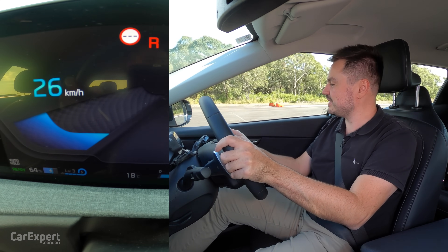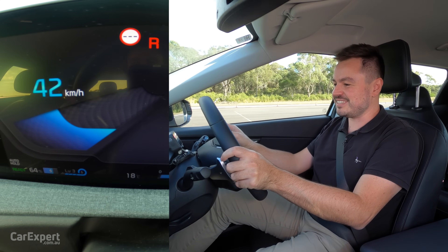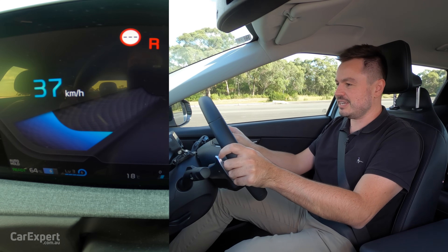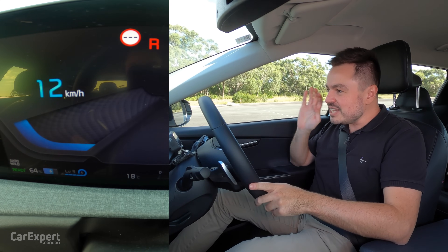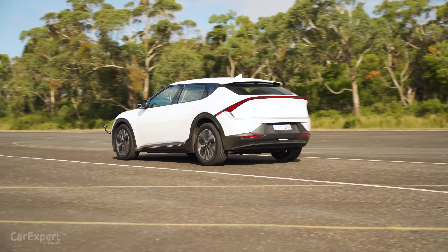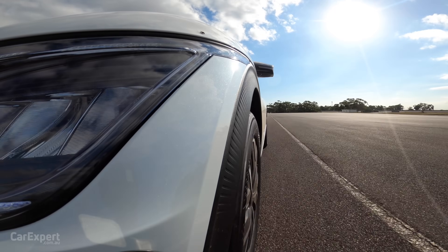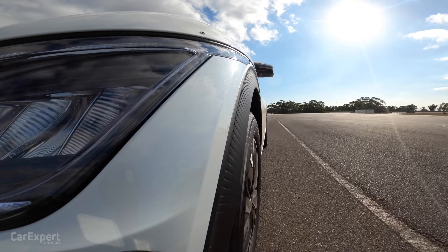Gee, it's pretty quick in reverse. So 42 kilometres an hour in reverse. I come to a stop. It actually took off really quickly — everything happened suddenly and then it really started tapering off. And when it got to that 40 km/h mark, it hit like a soft limiter. Let's try that again.